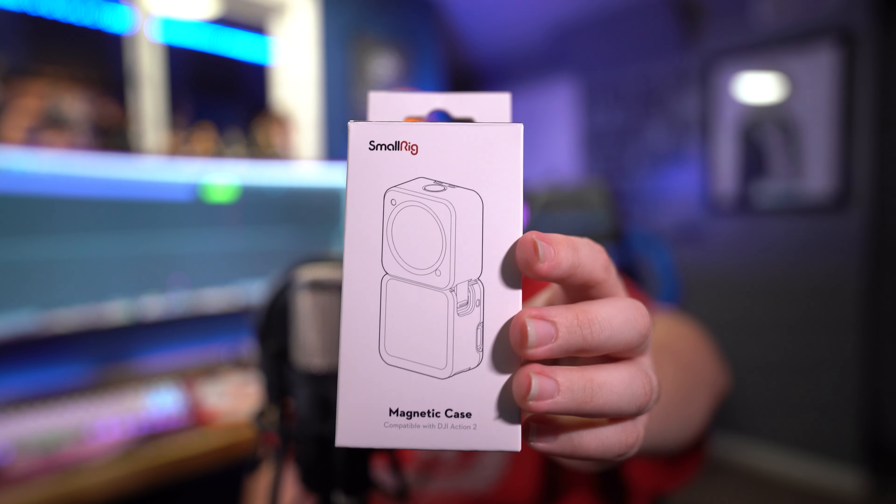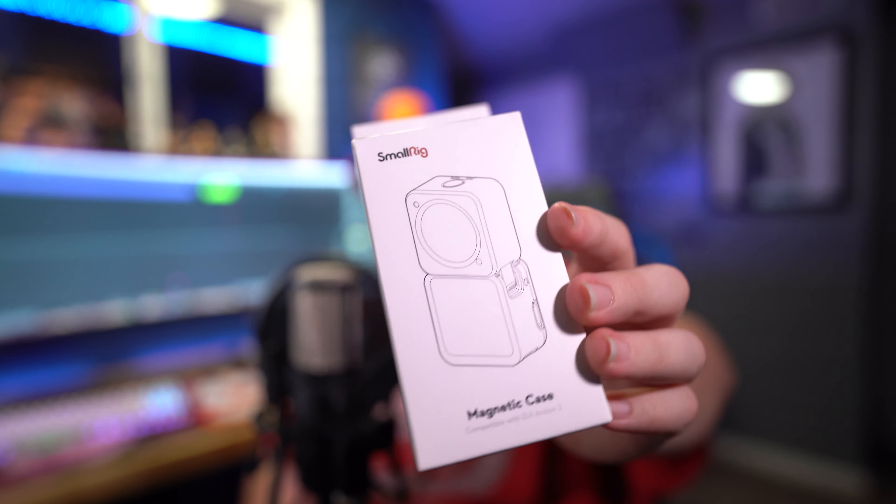DJI Action 2 case from SmallRig. This does come in a couple of versions — it comes in white, and they have a silver metallic one as well.